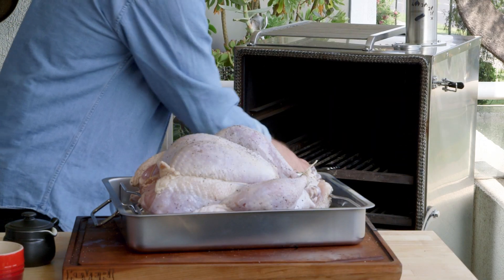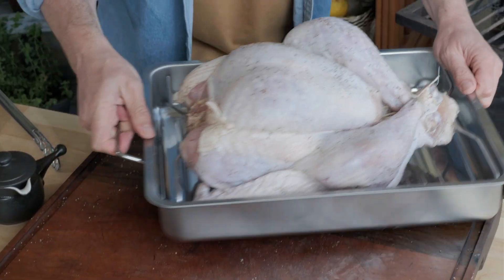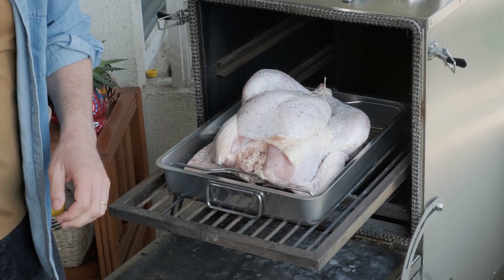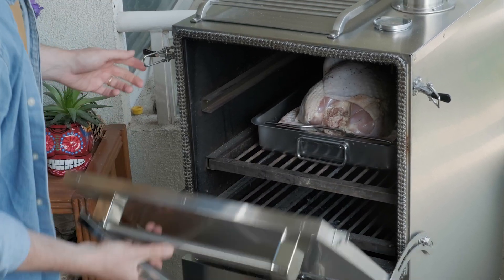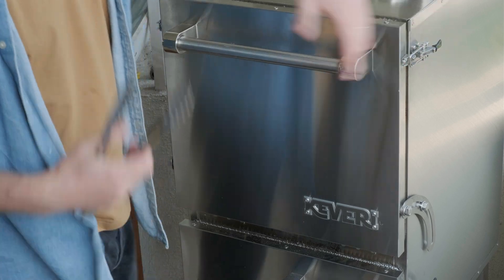The turkey will be ready between two and a half to four hours in the Cavalry H1, depending on the weight and size. This one is small, so it will take less than three hours. The secret is to use the thermometer and get it to the perfect internal temperature, which we will get into in a moment.